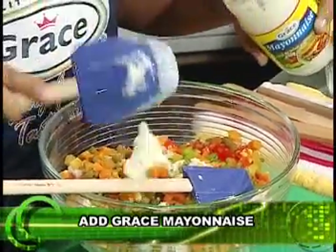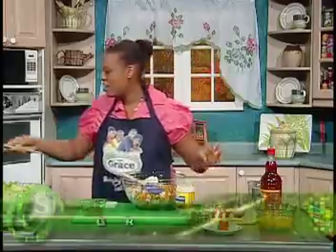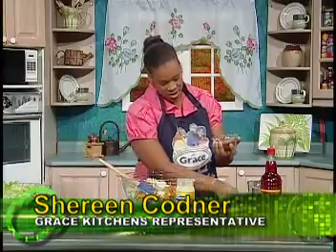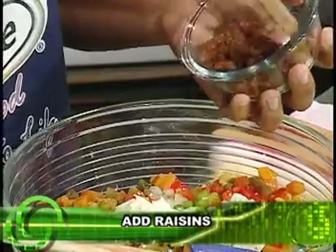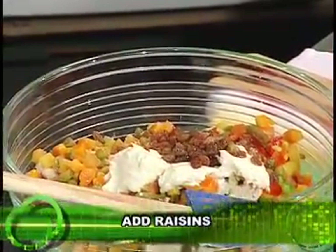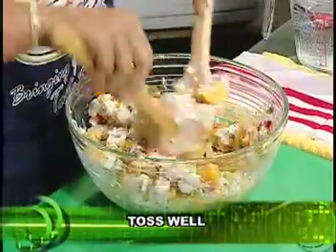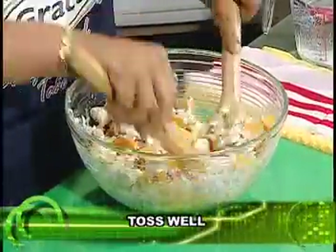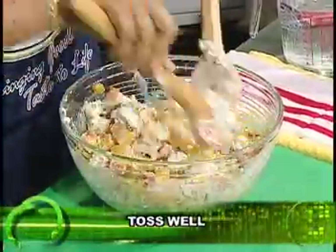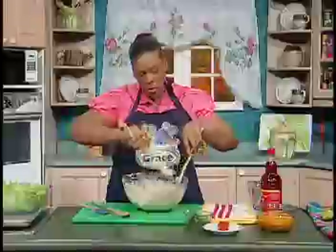I'm going to add some Grace mayonnaise, about a quarter cup and a little more. As you know, the salad has four major parts: the base, the body, the garnish, and the dressing. The dressing here is the mayonnaise. We're also adding some raisins for extra fiber. Then you toss well. Here we are using sweet potato in a different way — always had it boiled, baked, or in puddings, but today we're having it as a salad. It's also an excellent accompaniment with pork.